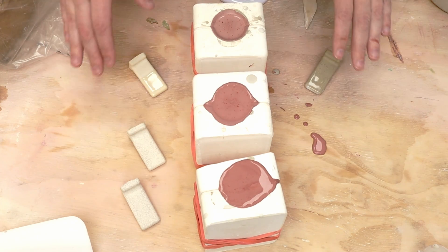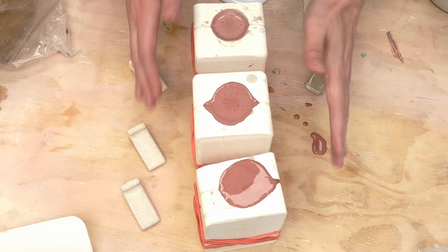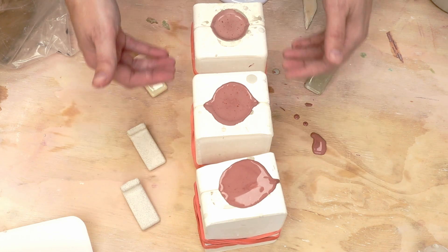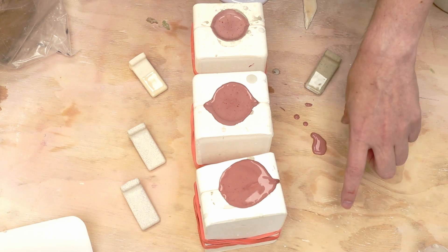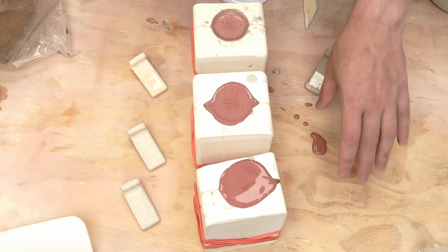Here is the first batch. This column has zero percent iron oxide, this one will have four percent iron oxide, this one has two percent iron oxide, and then we have zero percent rutile, two percent rutile, and four percent rutile. I don't have enough molds to do the next two right now, so I'm going to let these go ahead and set up, pull them out, and then do those.